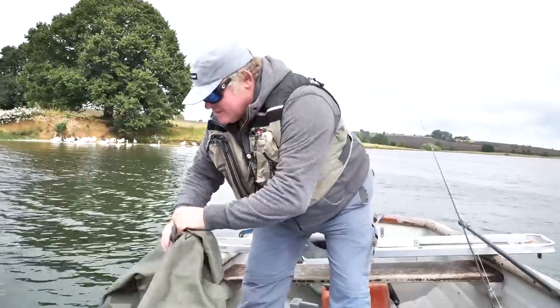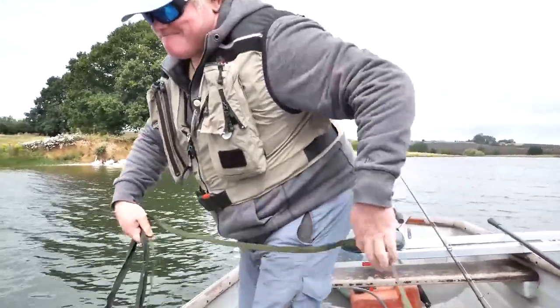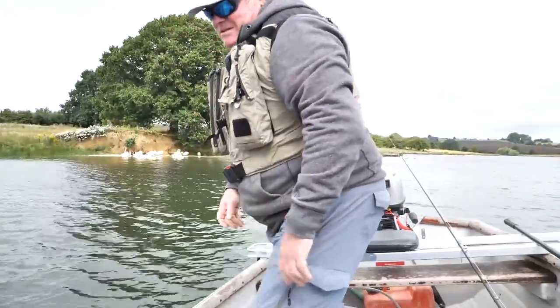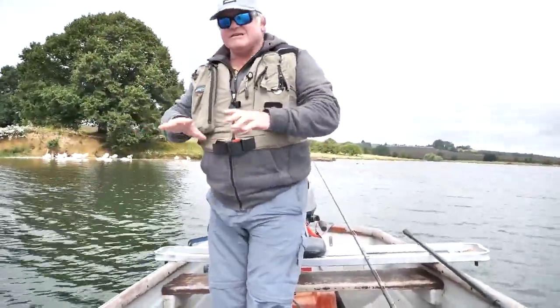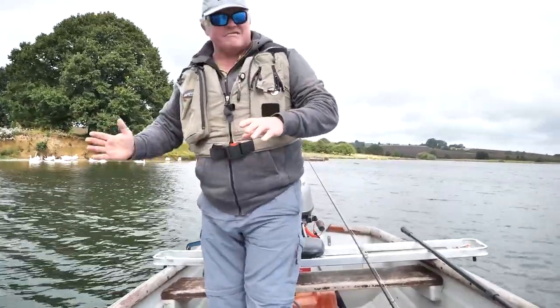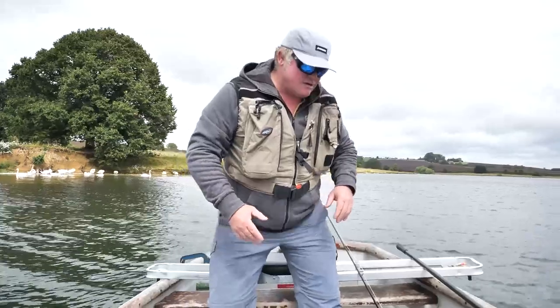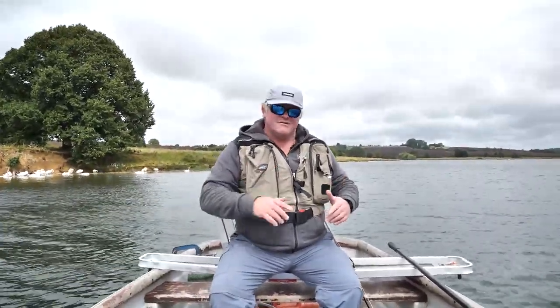Just gently feed it in. As the boat moves the drogue is going to dig in, open out and set us on the drift, slowing our descent down the reservoir considerably. As I said before, that'll help us fish more effectively in front of the boat.